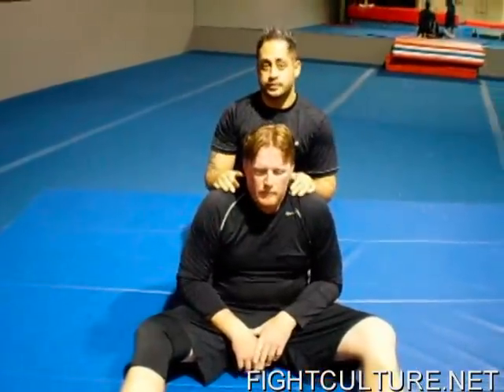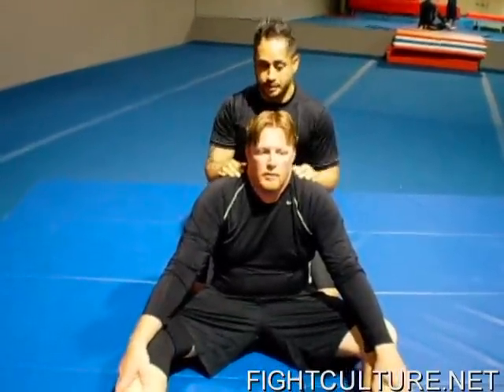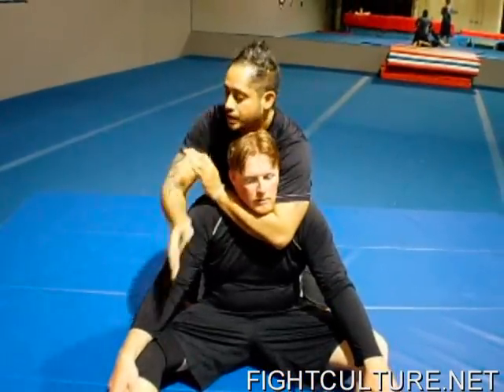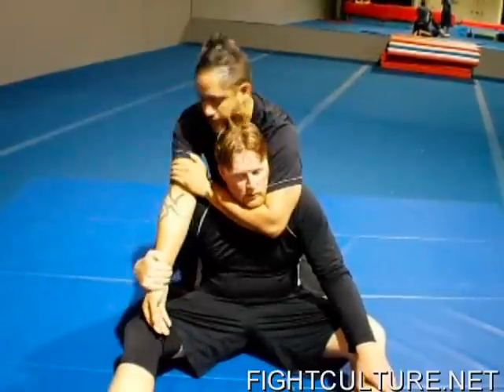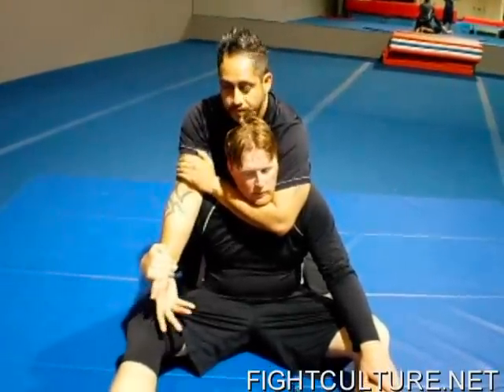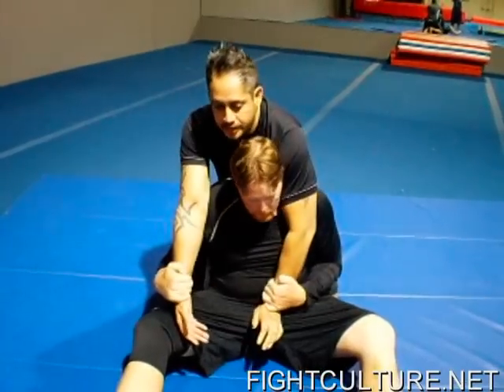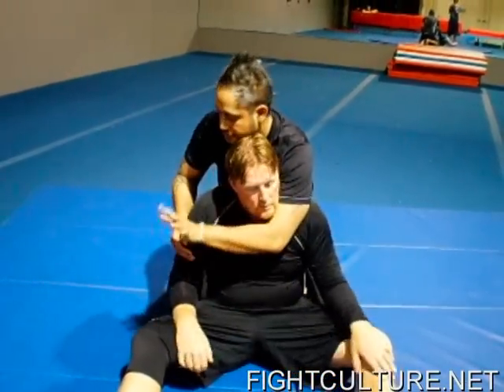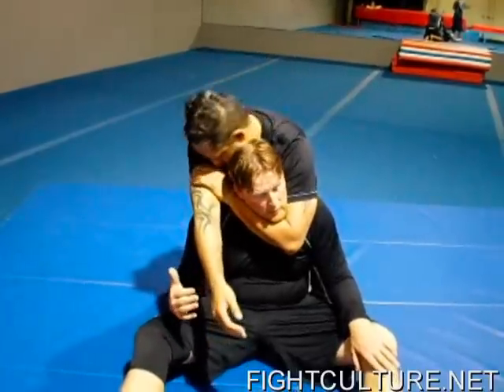That's going to work 100% of the time, but the only problem is it's easier to counter. If I'm here and I stop and grab my bicep, there's space right here. You can grab this arm, or you can reach up and grab that wrist and pull it down, and I have to start all over again. That's because if you stop right here at the bicep, you have that space.